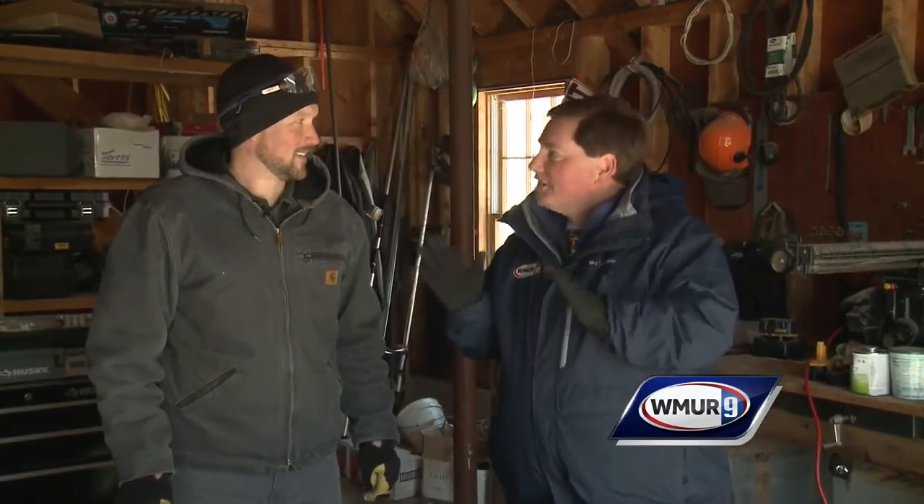Welcome to today's Grow It Green. We're at Butternut Farm in Farmington. I'm joined by Jeremy Delisle of UNH Cooperative Extension, and today we're talking about growing shiitake mushrooms.